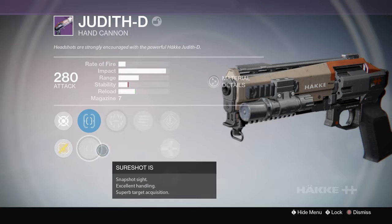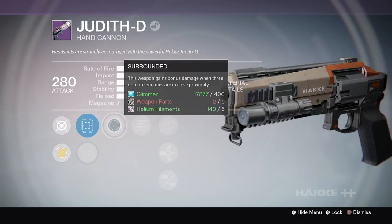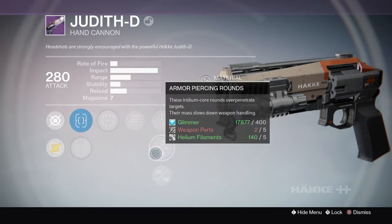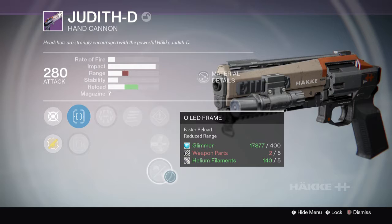Looking at the perks: Snapshot Sight for excellent handling, Surplus for targeted acquisition. Surrounded — this weapon gains bonus damage when three or more enemies are in close proximity, which is pretty cool. Final Round — the last round in the magazine deals bonus damage, also cool. Speed Reload is there, and Armor Piercing Rounds — I don't really notice a difference with that on some weapons.